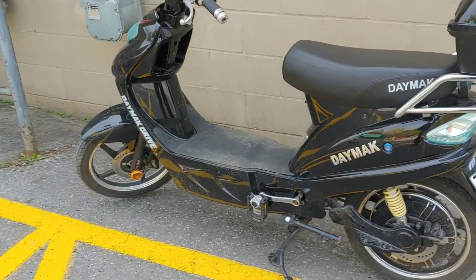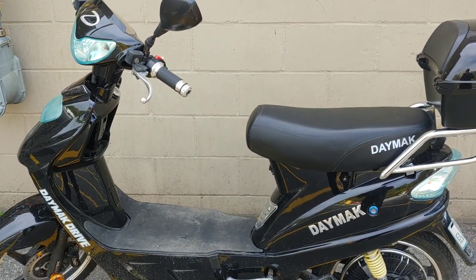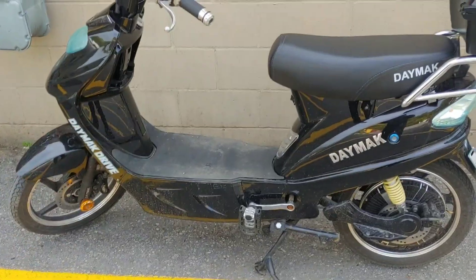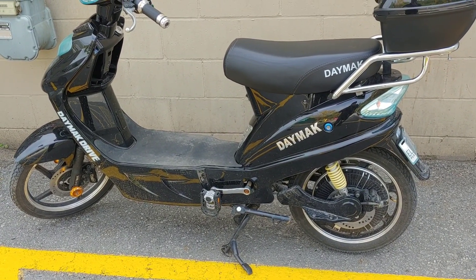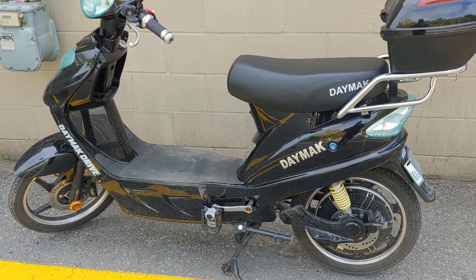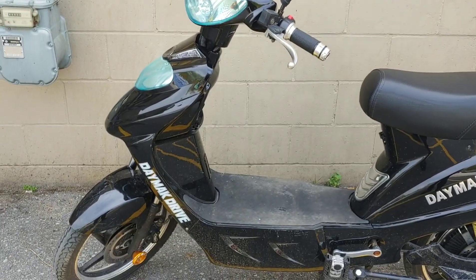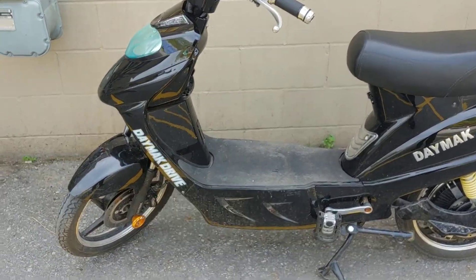What's up y'all, welcome back to another episode of TNT Adventures. Today we're going to be going over this Damak Vienna. I'm not sure what year it is, but this is actually a rental bike from Rental City. I got my Damak Pithog there and as you all know it's being worked on, so this is what they gave me as a loaner — the Damak Vienna.